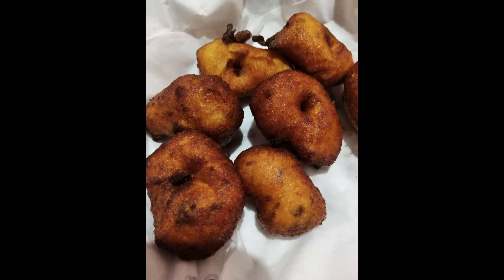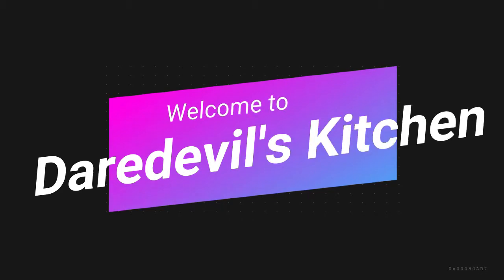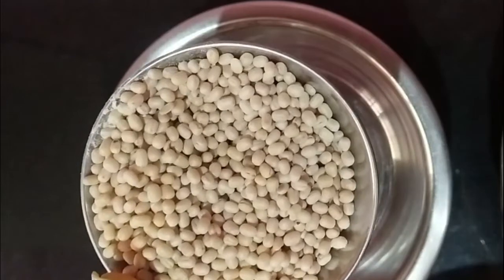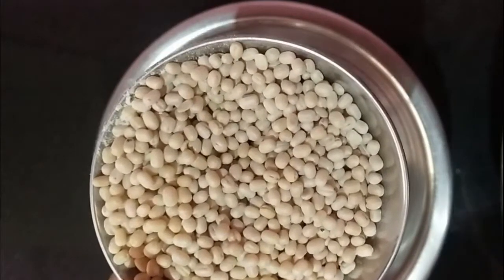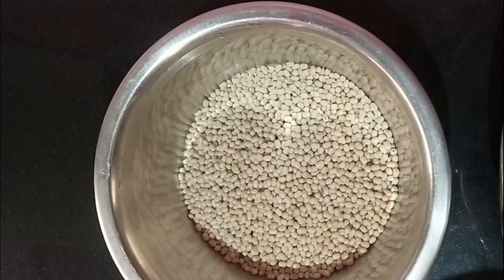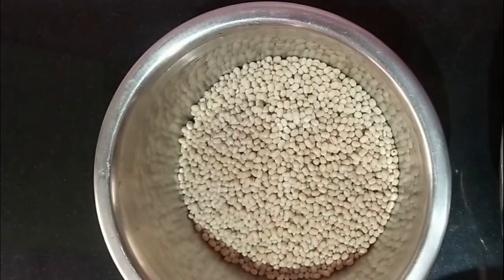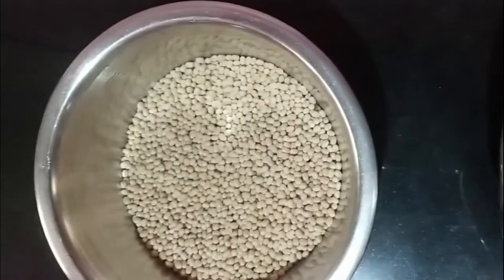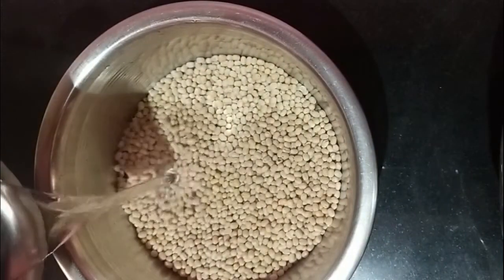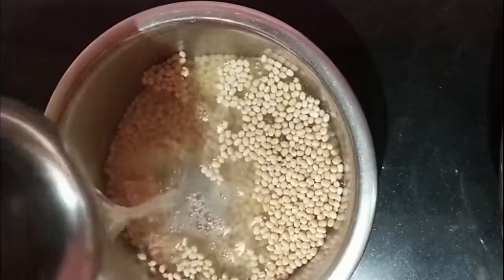So here I have urad dal — it is a premium quality. Make sure when you prepare this vada you have premium quality dal. I am taking 150 grams of urad dal and I'm using cold water to wash it. I'm washing it four to five times.